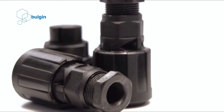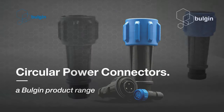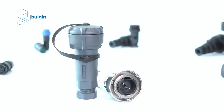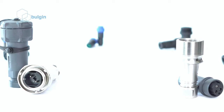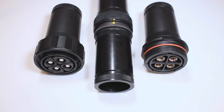The Buccaneer power connector range provides the ideal interconnect solution for many design problems. The range includes the Explorer series Buccaneer, 900 series Buccaneer, Standard series Buccaneer, Mini series Buccaneer, 400 series Buccaneer, 4000 series Buccaneer, 6000 series Buccaneer, 7000 series Buccaneer and the 9000 series Buccaneer.